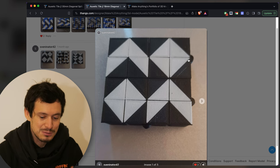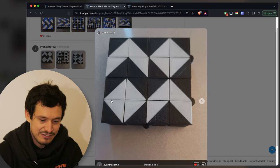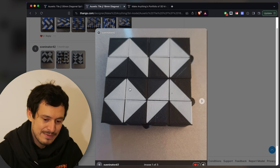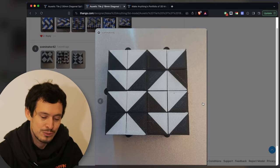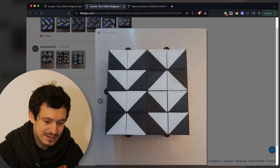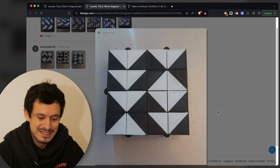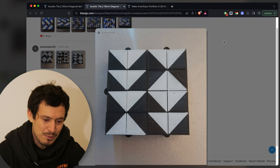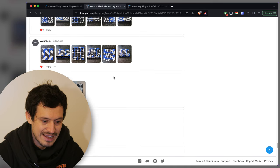Next up we've got Sveninator 42 with another smaller design — a 4x4 auxetic structure with kind of four sections. I do like that it's asymmetrical in a sense, and even more so when you switch it into the other position. Then you've got one diamond, a bunch of down arrows, and this one up arrow kind of thing. Simple but striking, and a cool piece of abstract art with that asymmetric look.